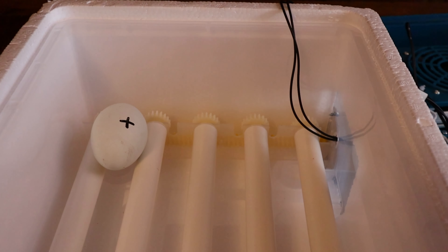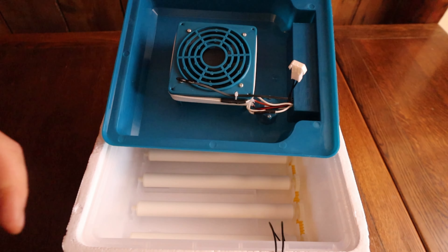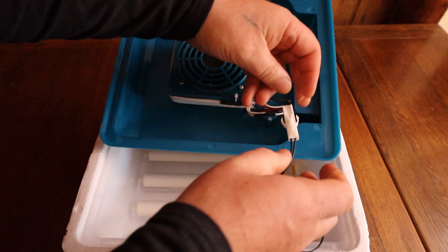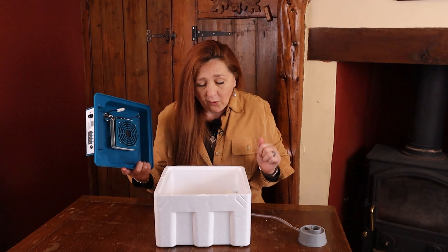How does it work? The rollers have cogs on the end and those cogs sit in a long yellow worm screw. The worm screw is turned by the motor which sits on the side of the incubator. You plug it in with a wire lead that connects to a connector in the roof, and that will turn your eggs no problem at all.